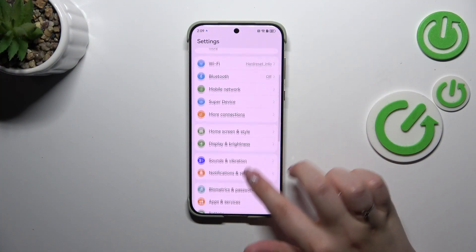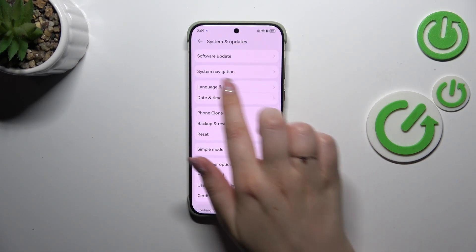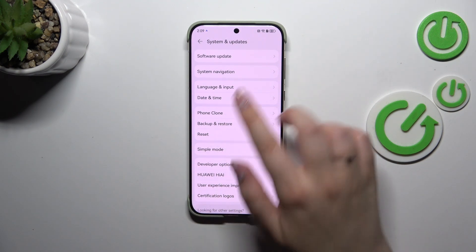So let's start with opening the settings. Here we have to scroll down to the very bottom to find System and Updates, and as you can see on the second position we've got System Navigation, so let's tap.